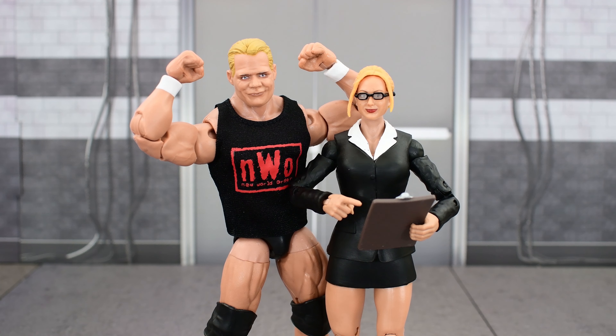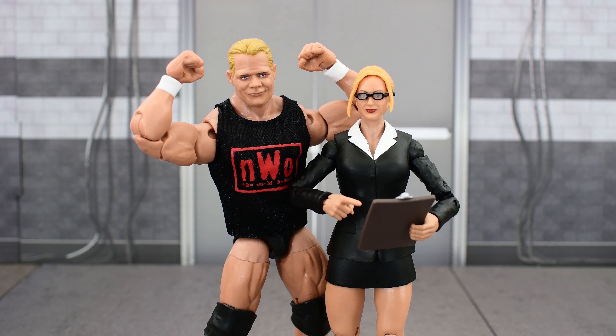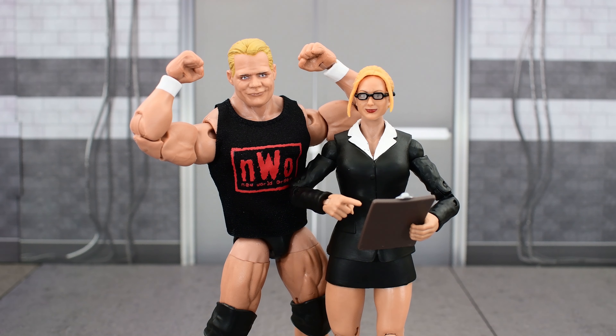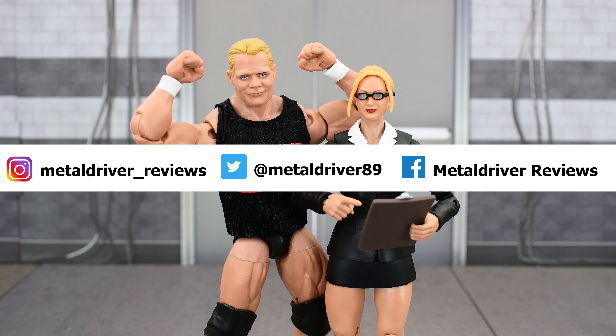They should be hitting Target stores now here in the US, and hopefully they show up in Canada too. It sucks for international collectors, but hopefully you're able to get these at a reasonable price. Hit that like button and subscribe. If you want a chance to get a shoutout in the next video, leave a comment down below — shoutout to Will the Collector. Check out my social media to stay up to date with all my wrestling figure photography, and I'll see you next time.